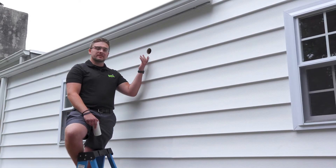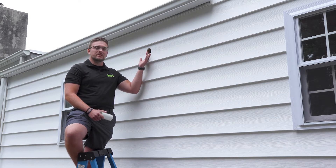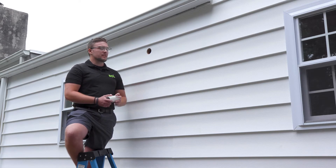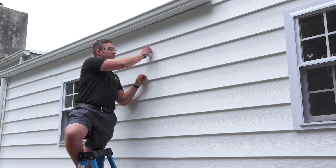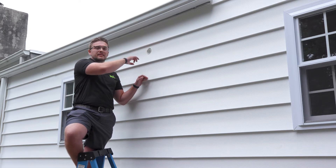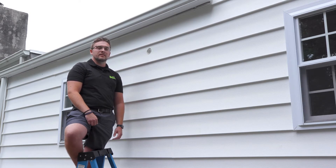One issue we come across while installing ductless mini splits is our entry and exit holes for refrigerant, power, and drain lines. A solution we've come across is installing a PVC sleeve. By sticking this in here and running our lines through it, we seal the outside and the inside, keeping out dirt, dust, debris, heat, and humidity — creating a more energy efficient, clean, and functioning unit.